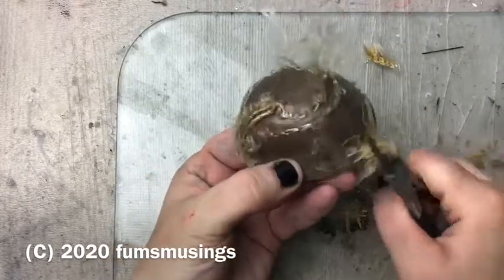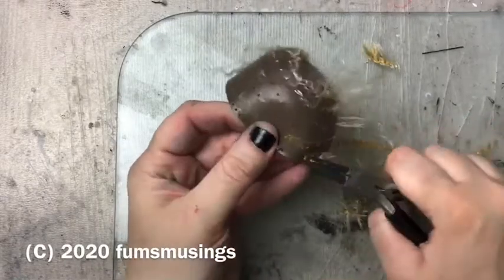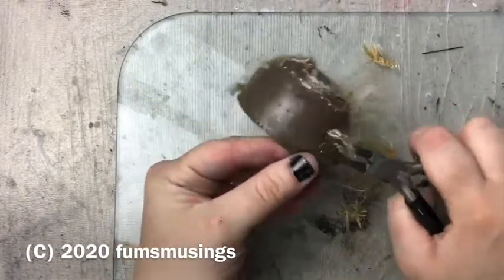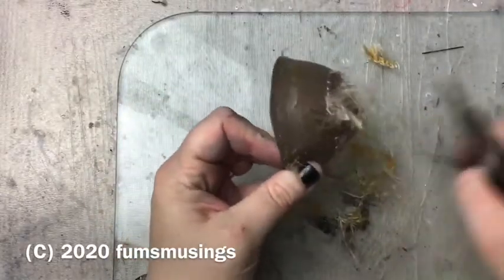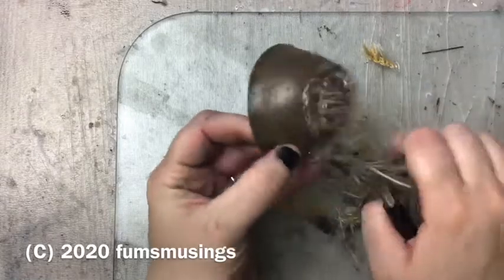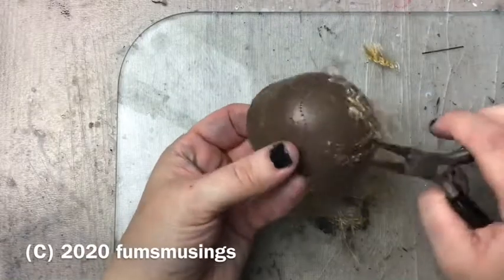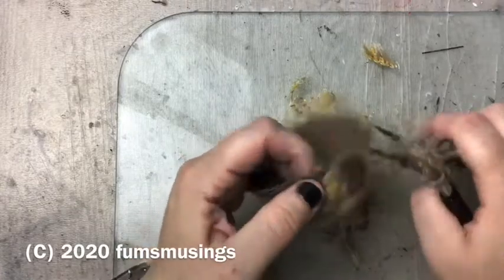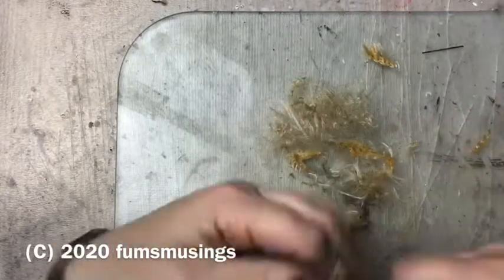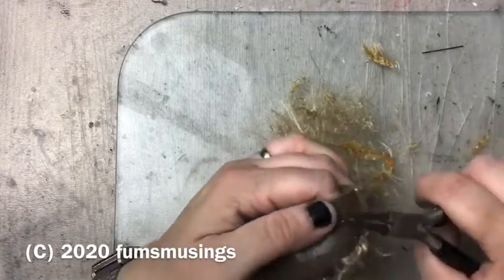Luckily the latex glue comes off the skull cap a lot easier than off the doll - getting it off the doll required sanding, heating it with a heat gun, and all sorts - it was a nightmare. But off the skull cap it came off a lot easier, and with the hair cut short the plugs pull out really easily so I can reuse the skull cap. I didn't film the rerouting because it took me over an hour and was very boring. This is what the doll looked like once I completed the reroute.